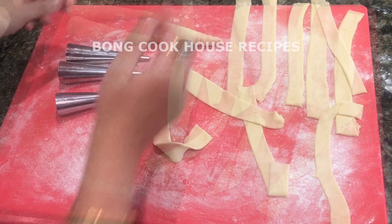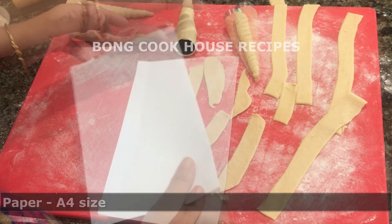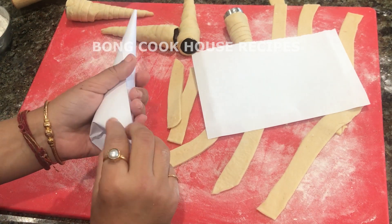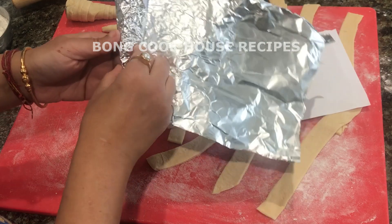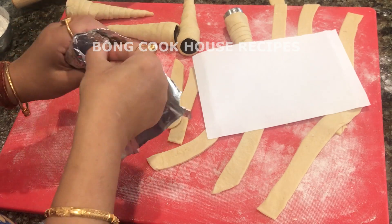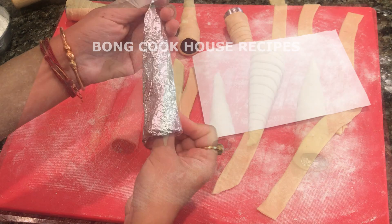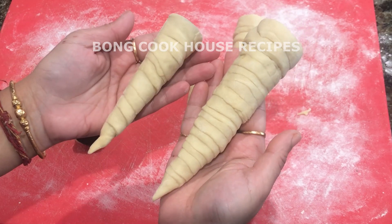Now I will show how to make a horn mold at home. I have taken a regular A4 size paper and tore it into halves, then rolled each piece into a cone shape resembling the steel mold. I then covered the cone with aluminum foil and put some crushed foil inside for support. I will lubricate it with ghee and roll the dough strips on it just like before. My cone is ready — I have got about 6 cones. They are bigger than the ready-made horns, but otherwise there is no difference.